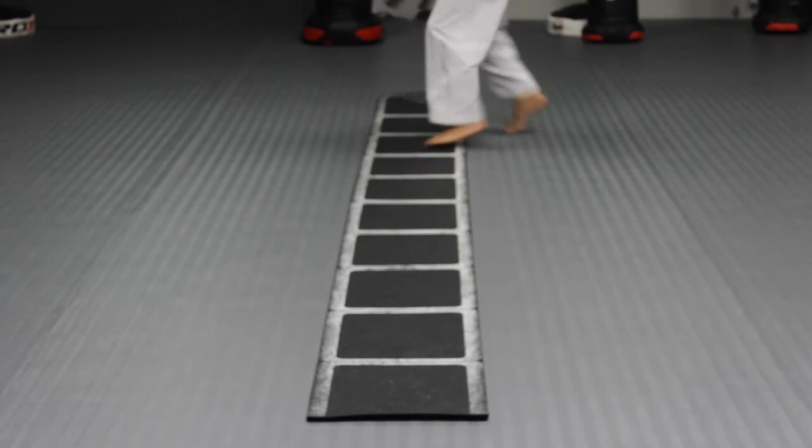The second drill is also a four-step movement moving inside the ladder and outside the ladder. Take care to stay light in the toes and place your feet inside each box.